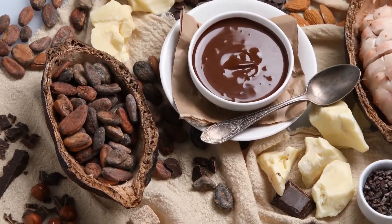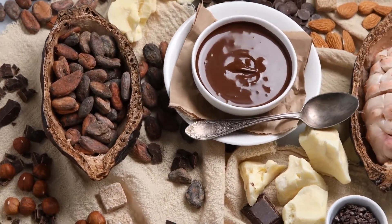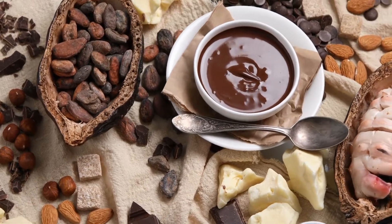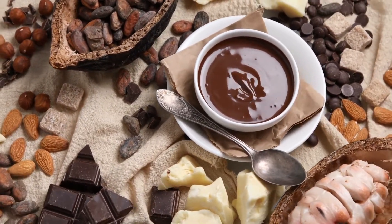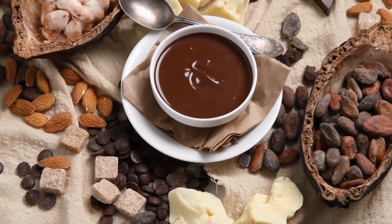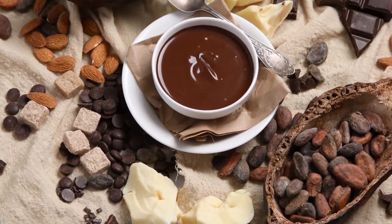Using a rubber spatula, scrape all of the melted chocolate from the pot onto a jelly roll pan that measures 15½ inches by 10½ inches. Spread the chocolate around the bottom of the pan evenly using the same rubber spatula.